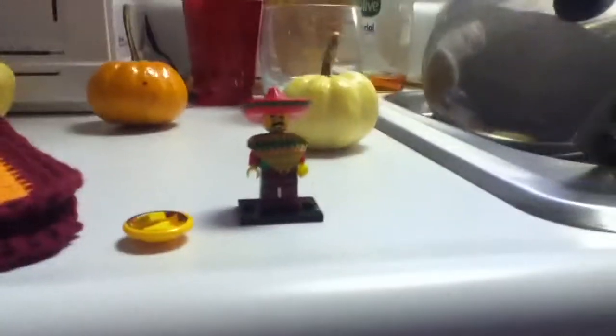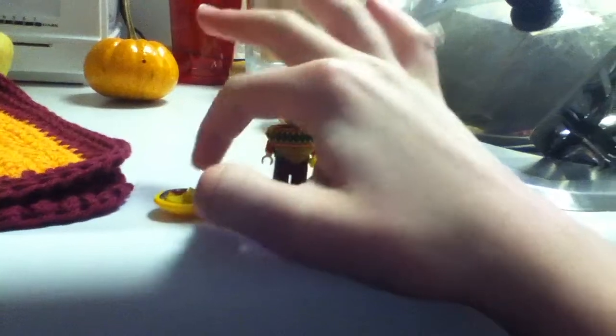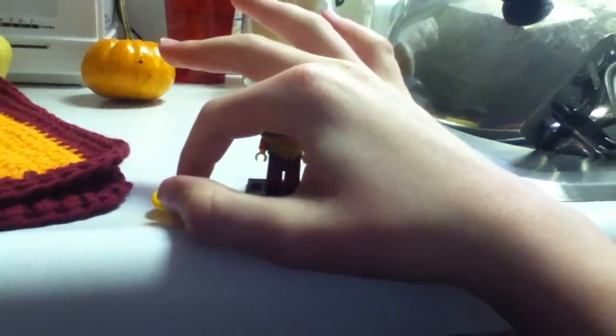Hello YouTube, this is UpbeatVermano13 and I am back with the sombrero hat dude. Looks like it was someone in a Mexican restaurant I think, because he's got the little box of tortillas or whatever.